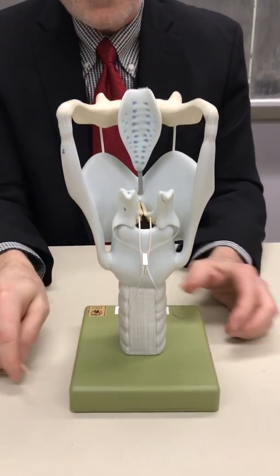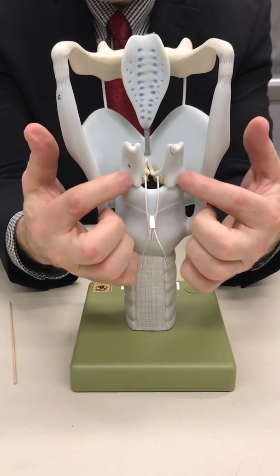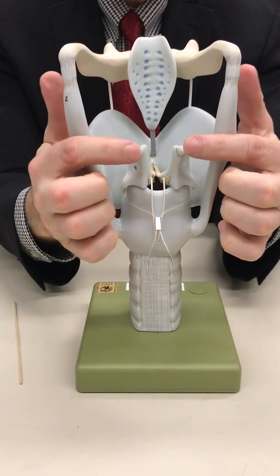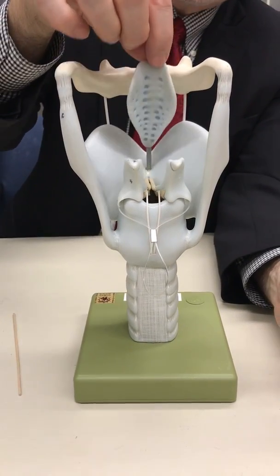There are three other pieces of cartilage: this piece here is the arytenoid, this little horn here is the corniculate, and then our epiglottis.